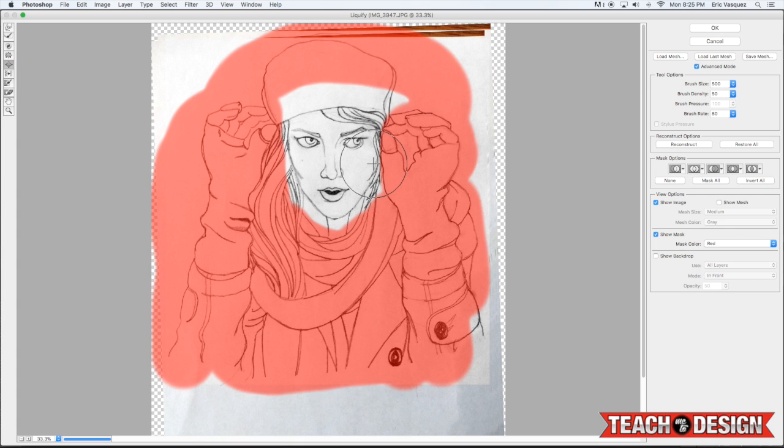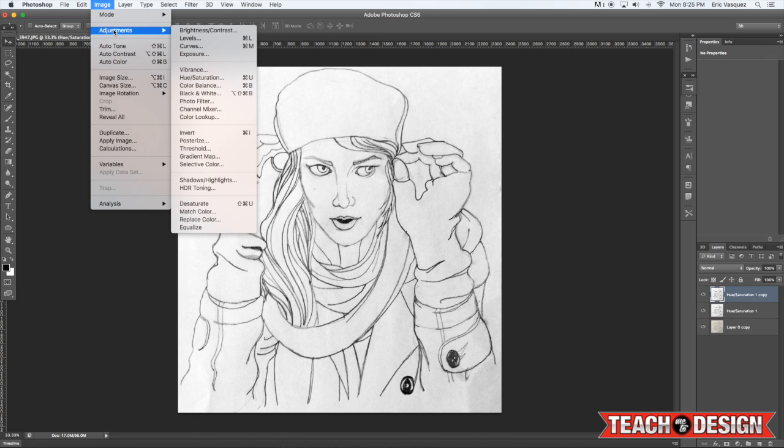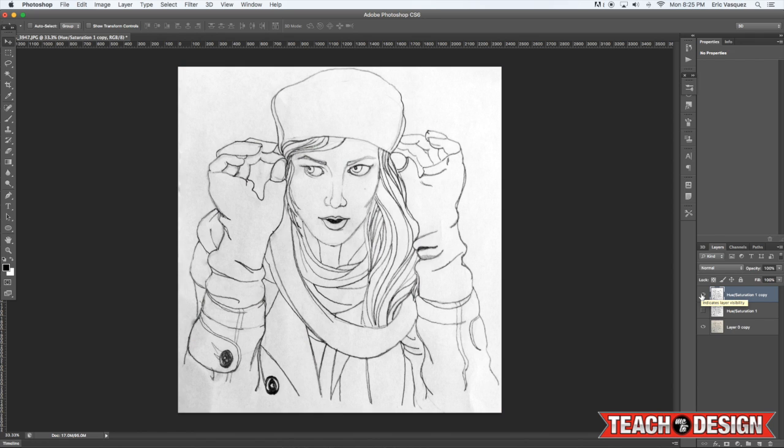You can bloat an area a little bit if you want to make her look like she has bigger cheekbones, or maybe pull in a certain area to make it look like it's receding into space. If you mess up, don't worry because you can always undo — that's the beauty of working digitally and being able to manipulate your images in Photoshop. Now when you flip your canvas back the other way, you'll see it looks a little different but much improved.